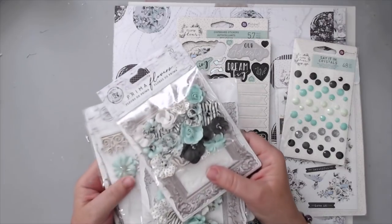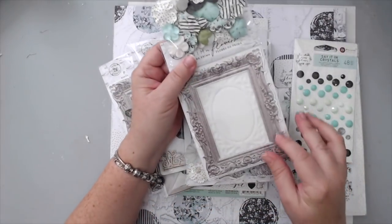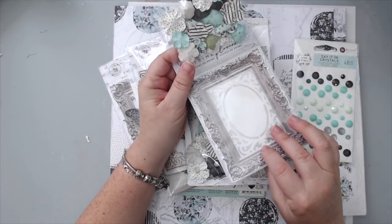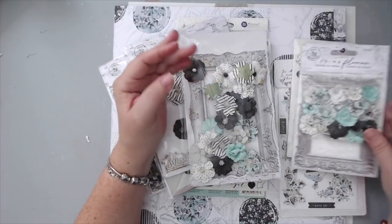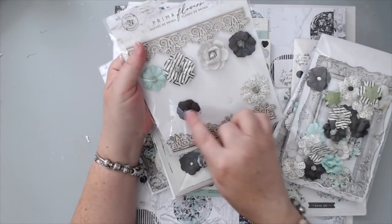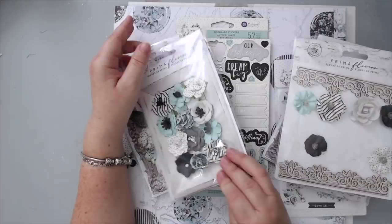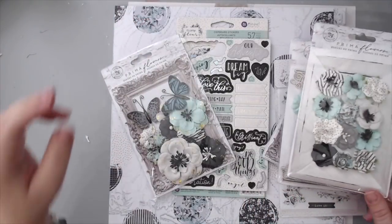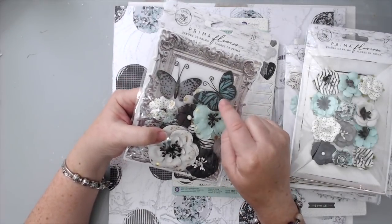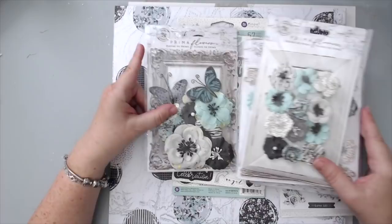Sentiments are always perfect. And this year I'm really impressed with what Prima did with the flowers. Besides having the most gorgeous flowers, they also added things inside, like little paper frames. This one even has a little stencil inside. Some of the flower packs also have chipboard. Look at this beautiful chipboard you can use to embellish layouts. Here's another one that has frames — and these aren't all the flowers, just the ones I picked. This pack also comes with beautiful vellum butterflies. I love it and I'm excited to create something with these.